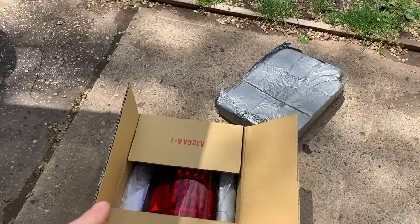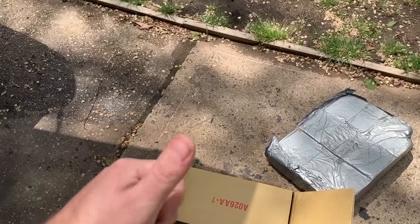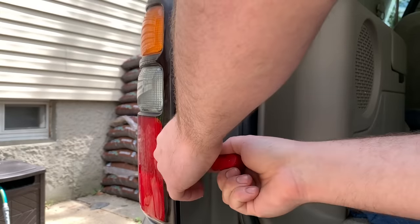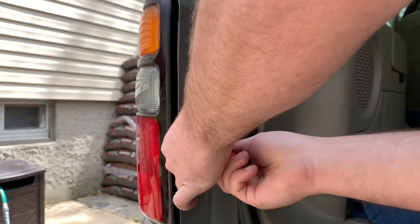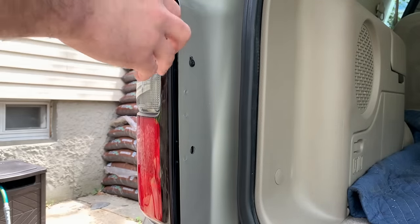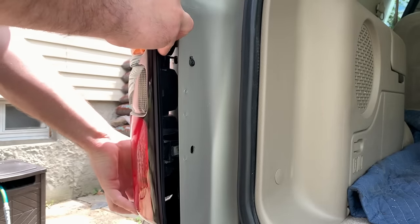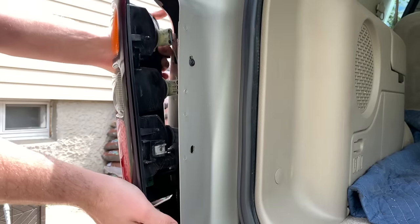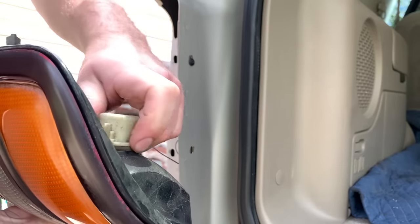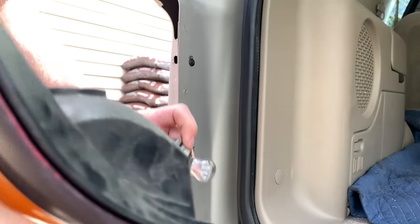I have the new tail lights here. Anybody interested in knowing more about these, I'm going to put a link to the unboxing video in the description as well as a link to the eBay listing. After watching some YouTube videos and reading comments, some people were saying that factory screws didn't fit — not these lights in particular, but eBay lights in general for these trucks. So hopefully we're not going to have that problem.